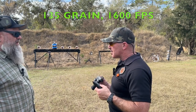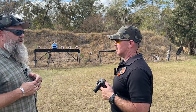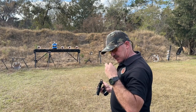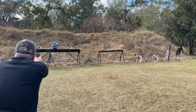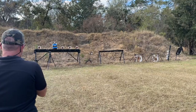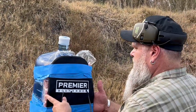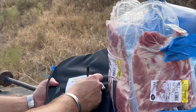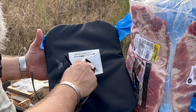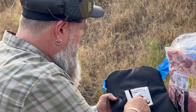This is an Underwood 165-grain 10-millimeter traveling at around 1,600 feet per second. I'm going for center mass. It's supposed to stop this round — maybe it will, maybe it won't. We found the nine-millimeter projectile just under the cover — it didn't really penetrate the Kevlar layers. Now going hot with the 10-millimeter.